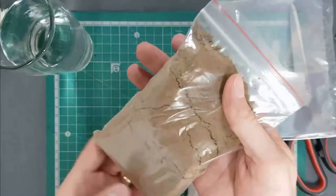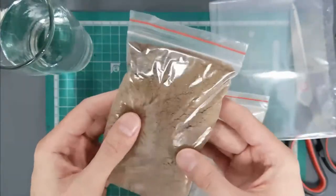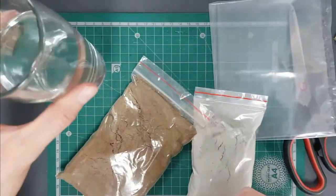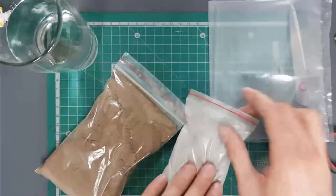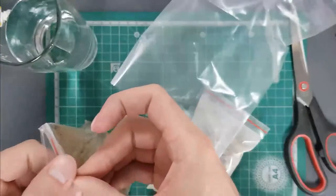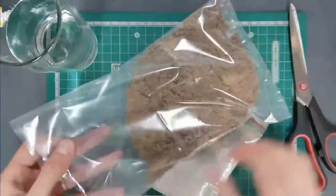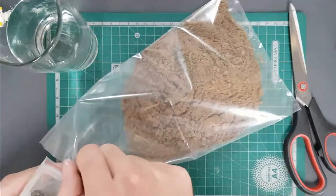You've also got a bag of plaster sand — just normal building sand used for mixing cement. You'll need a little bit of water, not too much. Open up your packet, open the bag of sand, and transfer it into the packet. Then take your cement bag and do exactly the same.